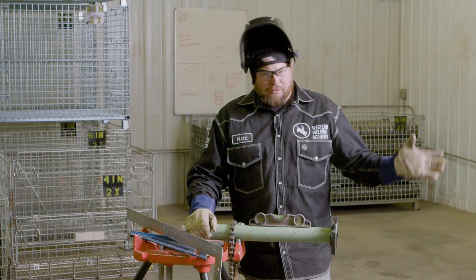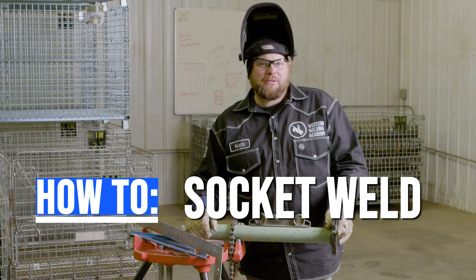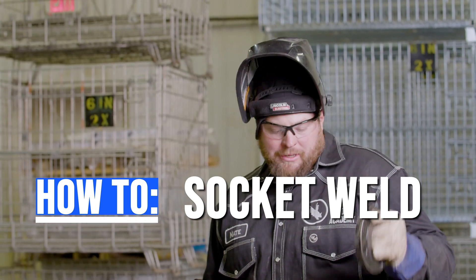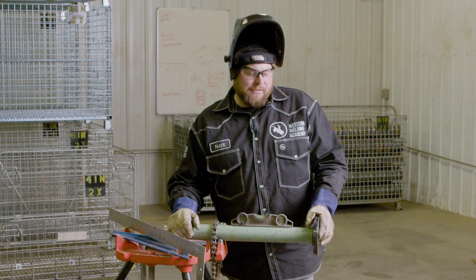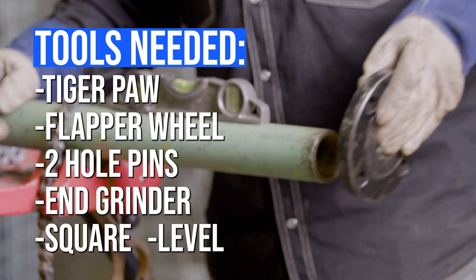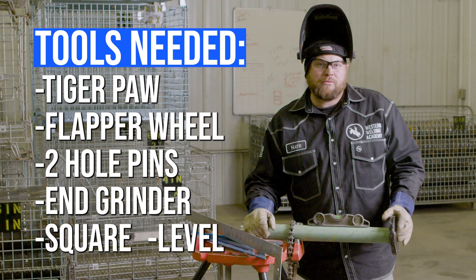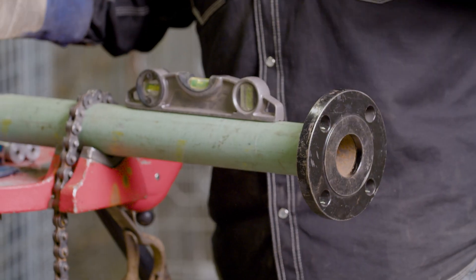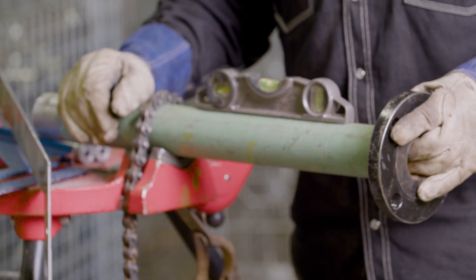Today we're going to do a demonstration on how to do socket weld fit up and tack weld these all the way out. A few things we need to do here: first I'll do some prepping, then show you how to two-hole and square level, and then share some tips and tricks on how we're going to tack weld this thing out.